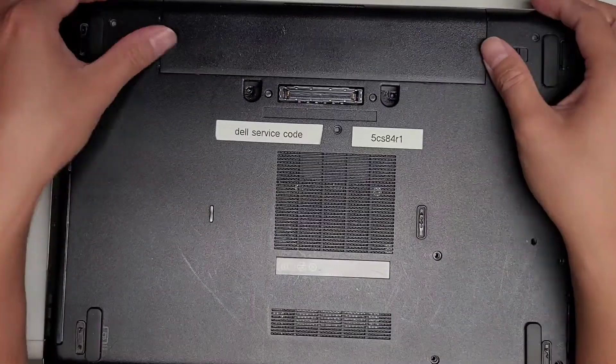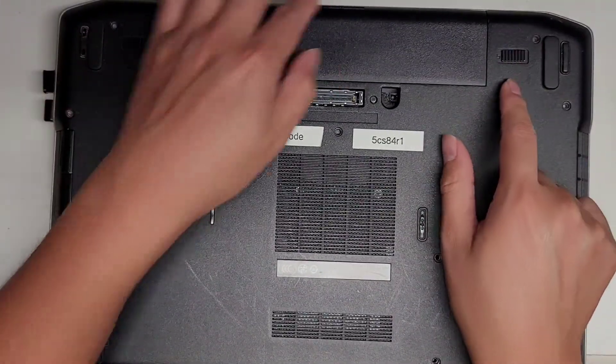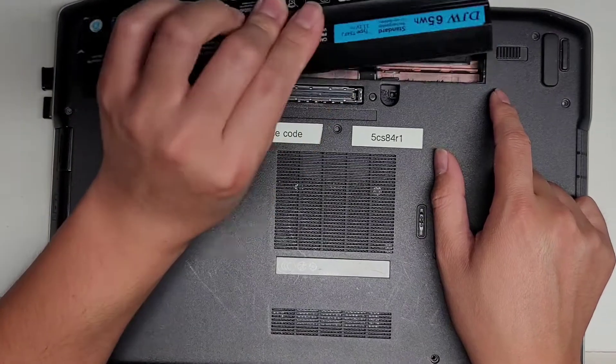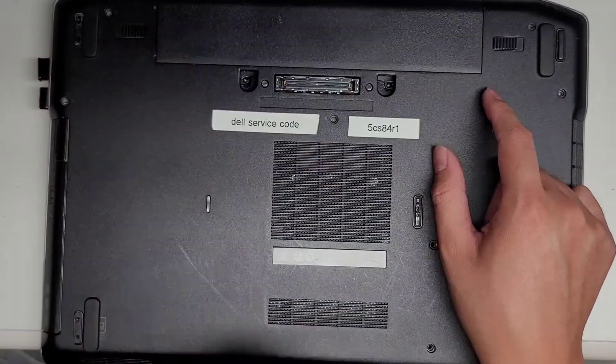First thing you want to do is remove the battery. Just pull these two tabs to the side, it'll pop up like this, or they'll stay out, and then you can pull up and pull it out. When you put it back, you want to put it back in at that angle and then push that back down.